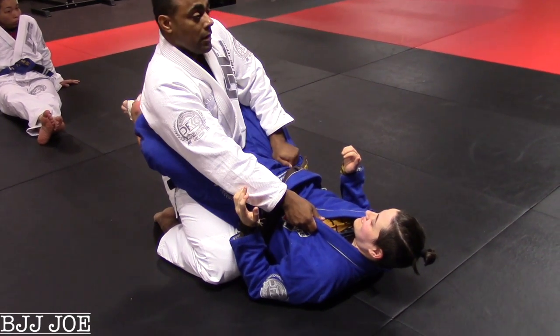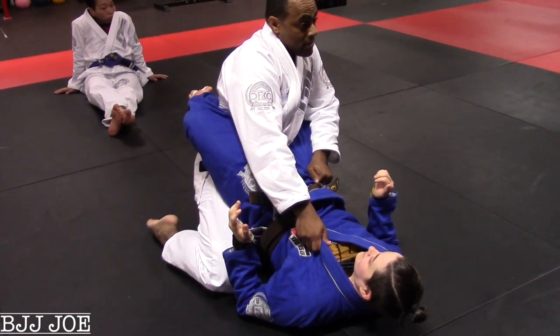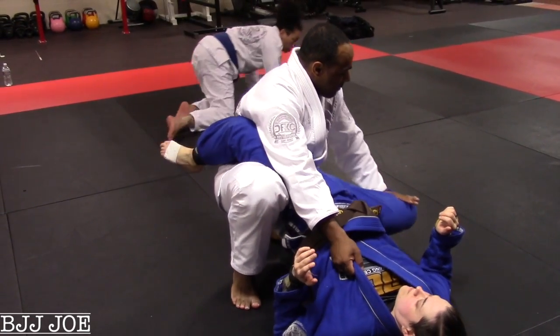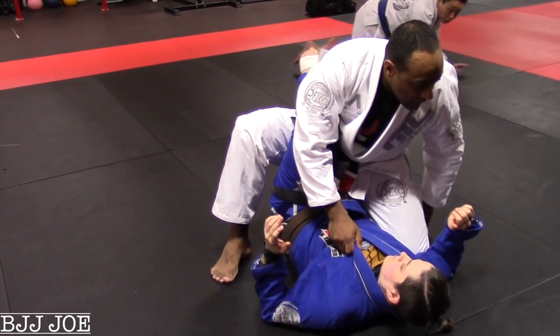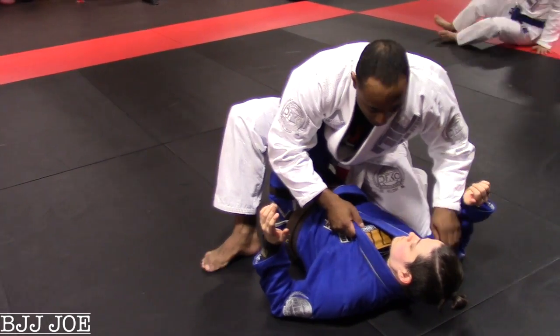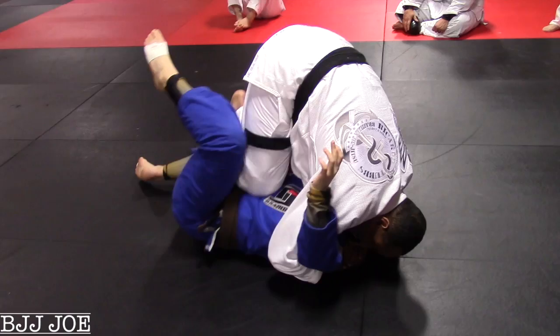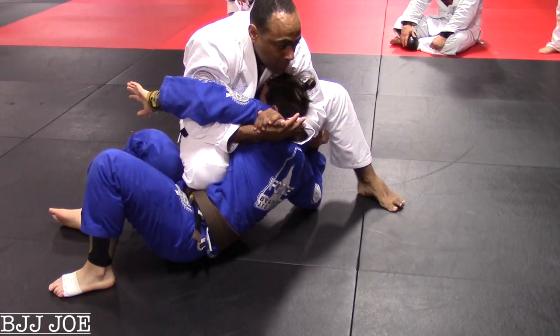So here we go. Grab here, here, to the side, I'm out. Pinch my leg in, drive down. Drive over her leg, right here. Drive inside. This time I bring my leg out, I go to your belly, and I drive and I pull her to me.